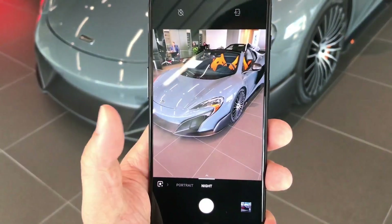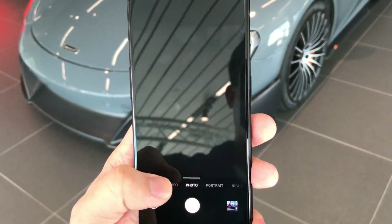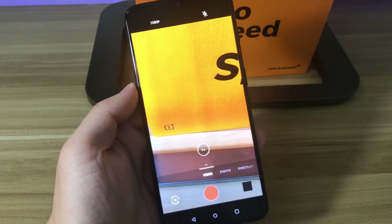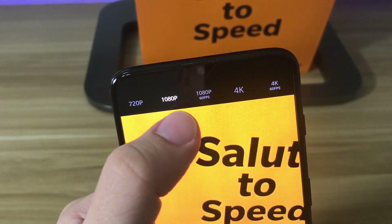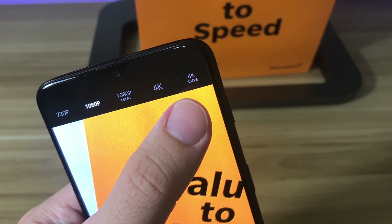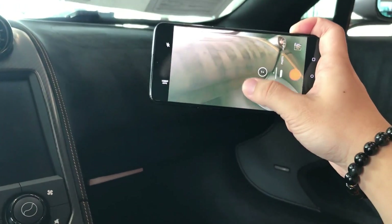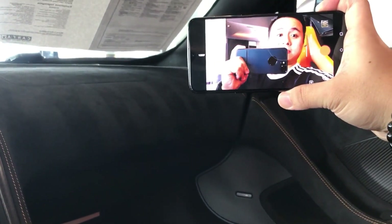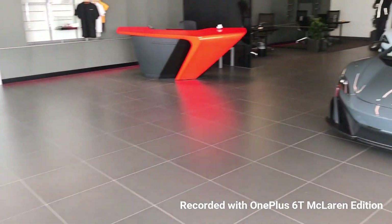There's a night mode for taking photos at night time, and an option for video so you can record the beautiful cars. In video mode you can choose the resolution for the rear-facing camera: 720p, 1080p, 1080p at 60fps, 4K, or 4K at 60fps. You can also switch from rear to front-facing camera by double-tapping the screen. The image quality is very high while sitting inside the McLaren 675LT Spider.